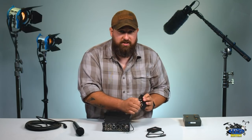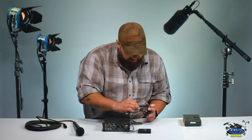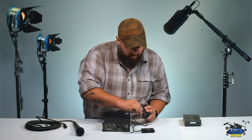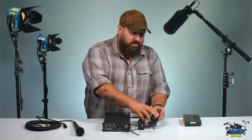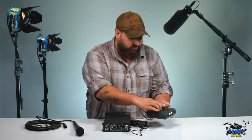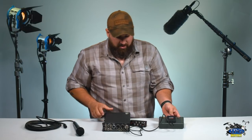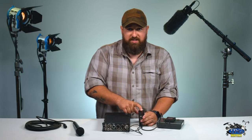Go ahead and screw that in so it's secure. Then take the gold mount cable, plug it into the power port of the BDS system, and then take the gold mount end and put it into the back of the battery. Once that's all plugged in, you'll notice there's an on/off switch on the top of the BDS system. Once you hit that switch it's going to light up green, and the mixer will turn on as well.